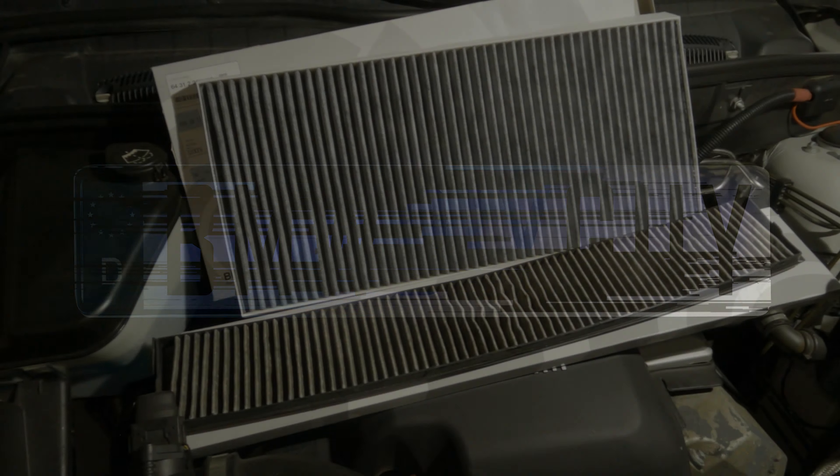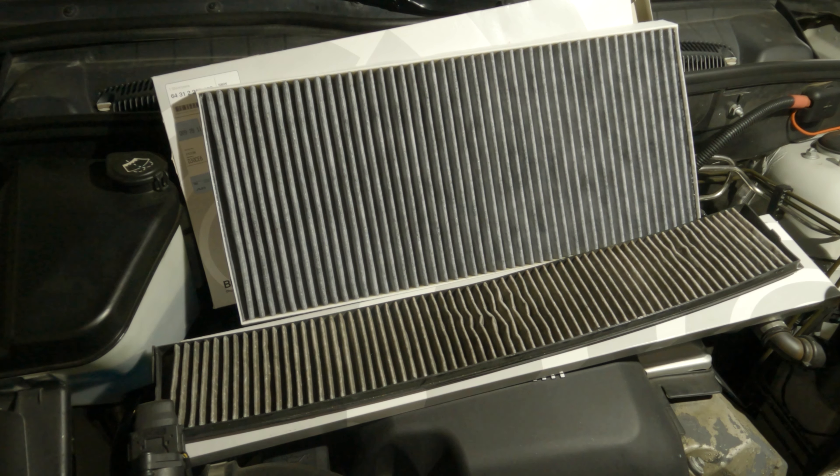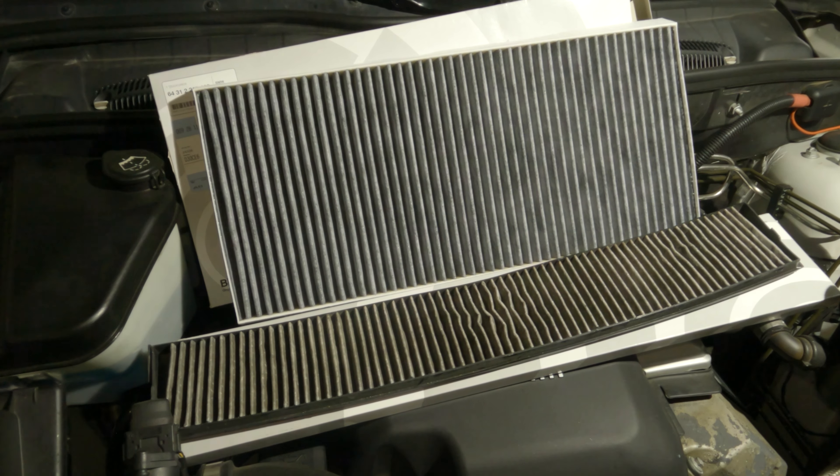Hi, I'm Stefan, the BMW DIY Guy, and I have a really simple project for you today — how to change your cabin air filter in just about any E53, E83, or E46 out there.